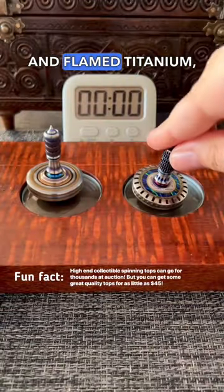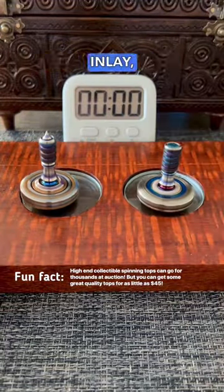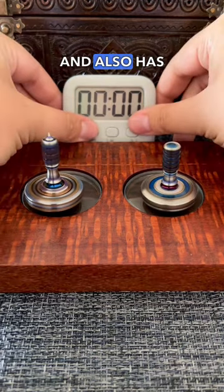The one on the right is made from milled and flamed titanium, has a Dick Roller inlay, a Fordite inlay, and also has a ruby ball burn.